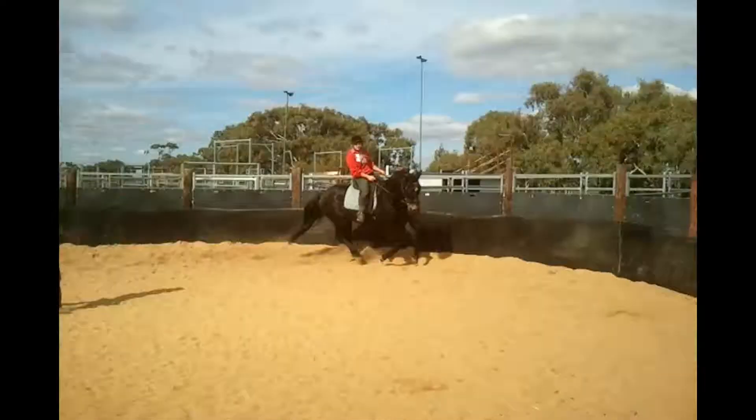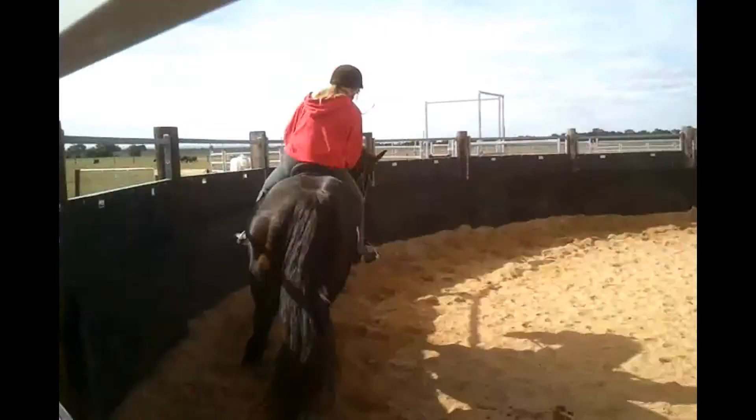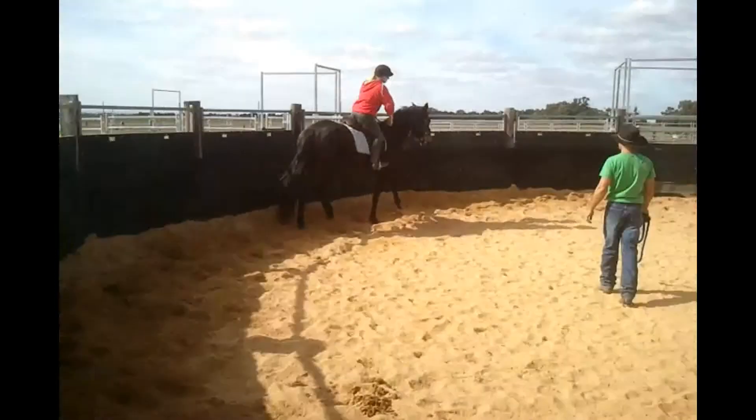Outside leg. Now wait for the stirrups, that's good. Heels down a bit. That's alright. A grip of them legs. That's alright.